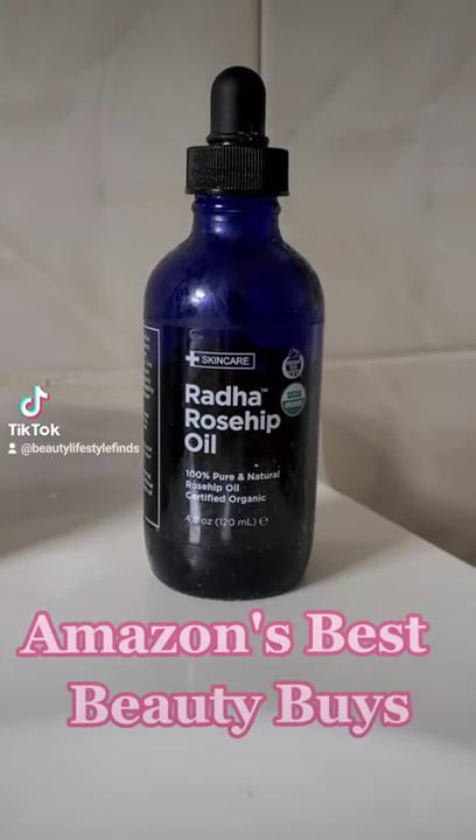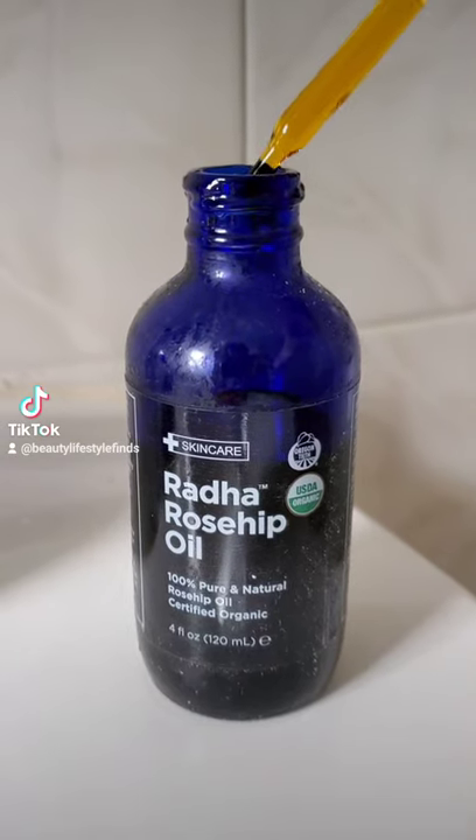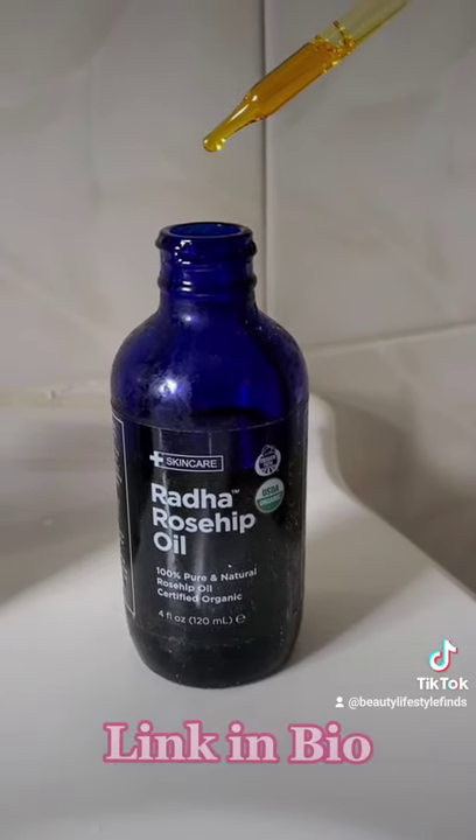Rosehip oil is one of my personal favorite oils to use. Perfect to use with jade rolling or when using a gouache tool. This super hydrating anti-aging oil is known to brighten and even out skin while generating elasticity and collagen production. Use this two times a day and watch your skin start to glow.